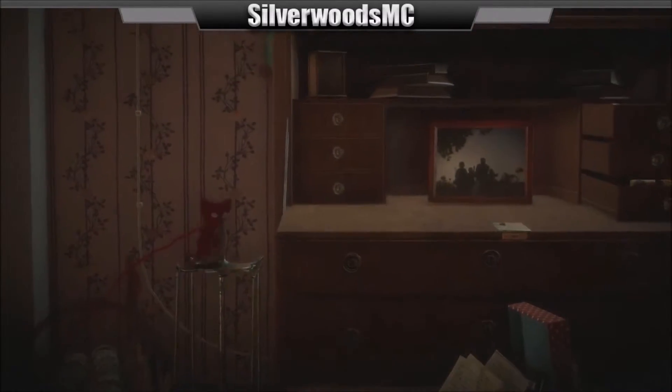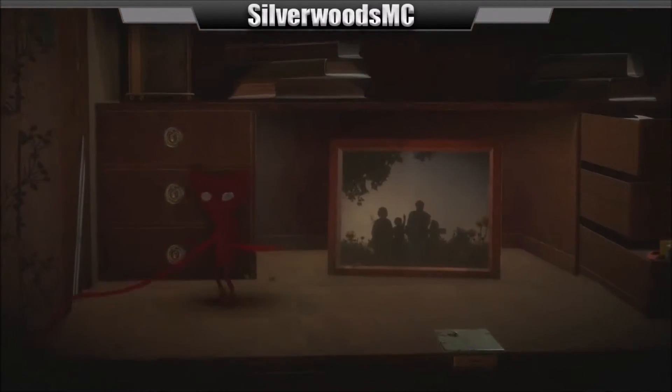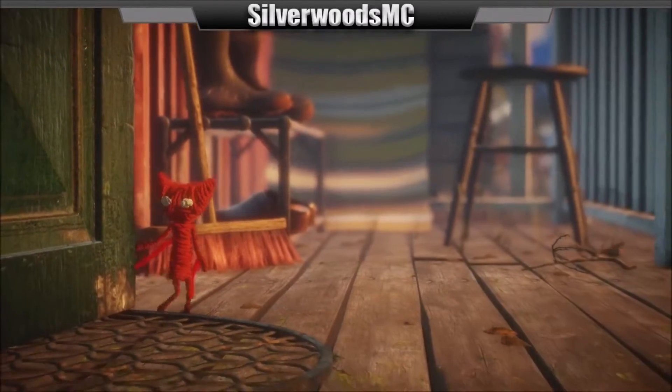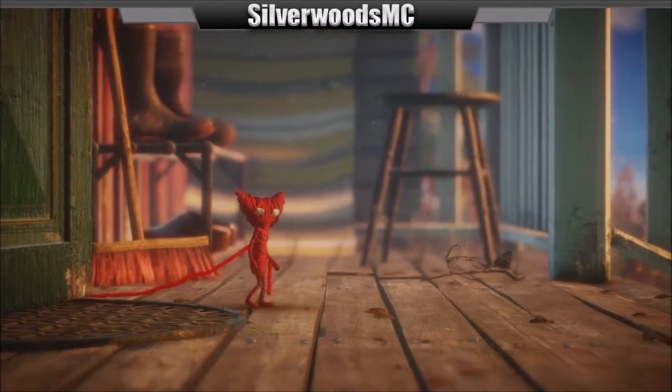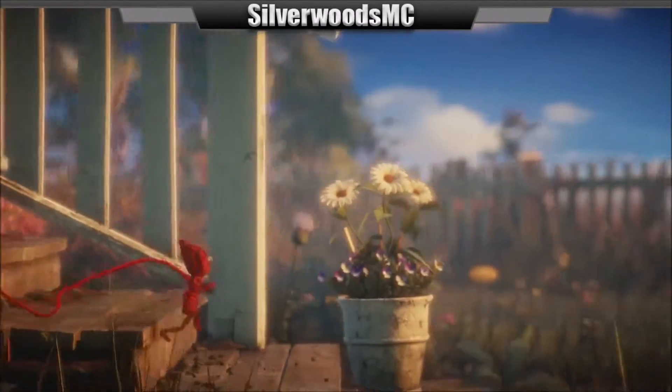And the music. Hopefully you guys can hear it all right. This looks amazing. I love the artwork in this. And the music.